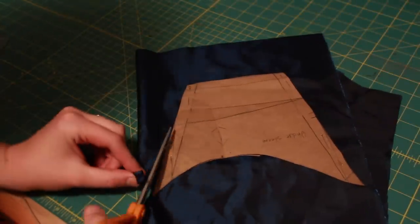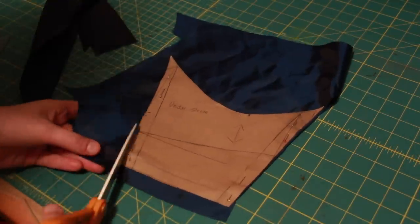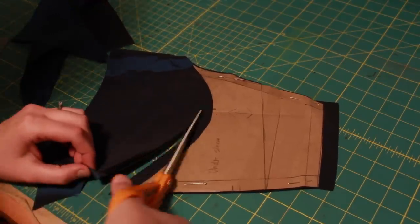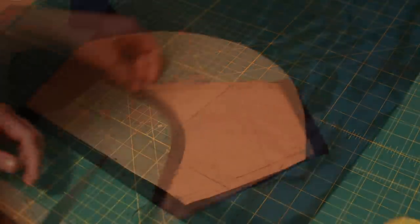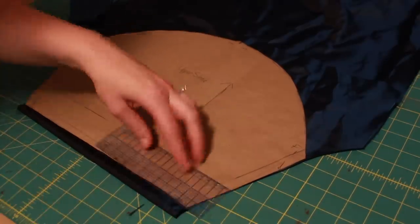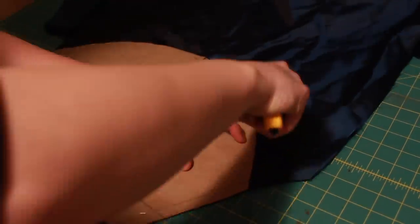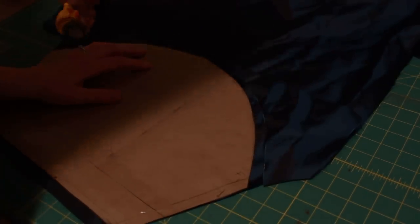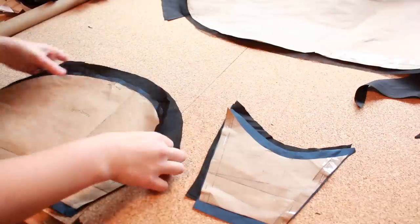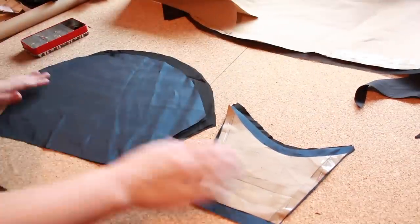I then cut the upper and lower sleeve from taffeta, leaving seam allowance along the top and bottom edge as it wasn't included in the original pattern. Once all the pieces were cut out, including the under layer for the upper and lower sleeve, I then pinned the taffeta and under layers together to flat line them.